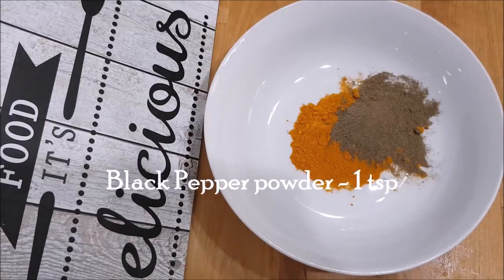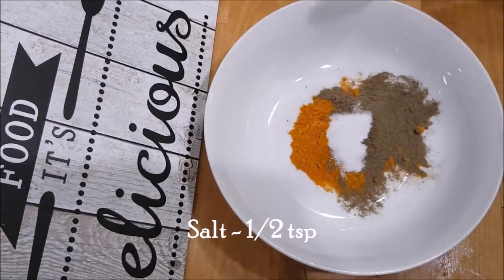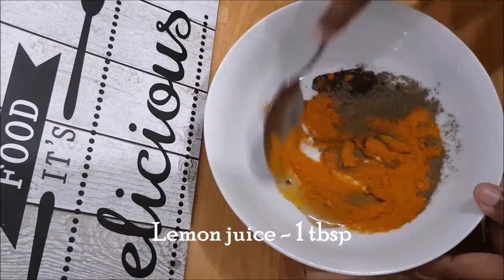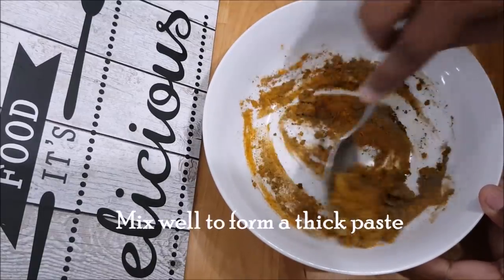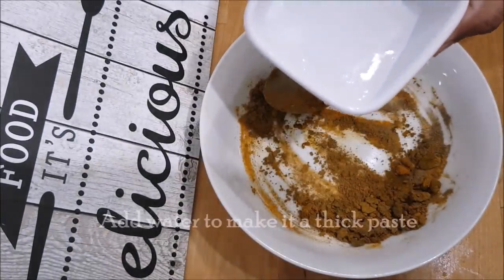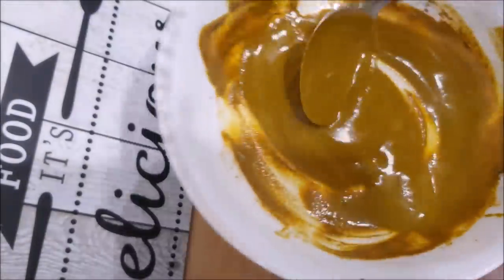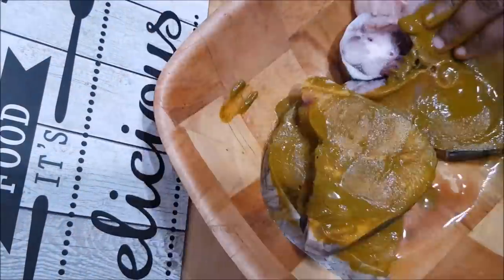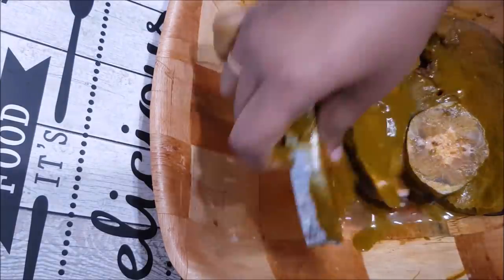I'm going to add 1 teaspoon of spice for 4 pieces of fish. We will add a nice paste. The masala is ready — put it into the fish and let it marinate.